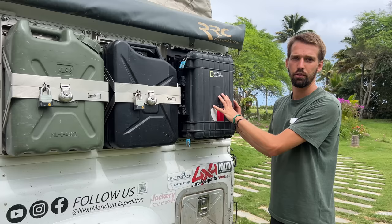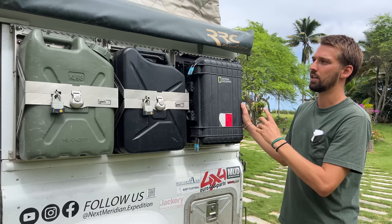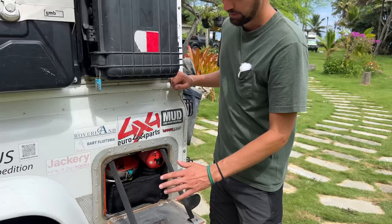On this side: a 20-liter water jerrycan which we actually never use, and a 20-liter diesel jerrycan that's practically always full. Here it's all the recovery gear — just a Pelican waterproof bag case with straps, shackles, and things like that in case we get stuck. It's kept in quick access because if it's inside the car and you're stuck in mud or sand, you'd bring all the mud inside.